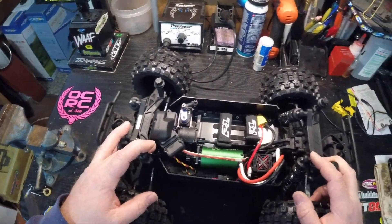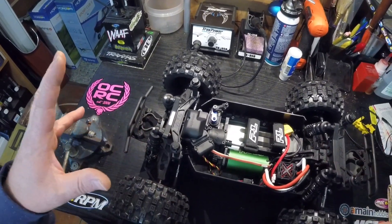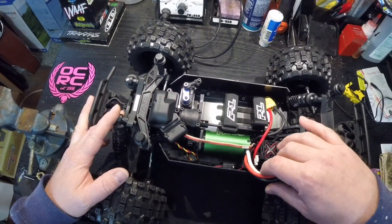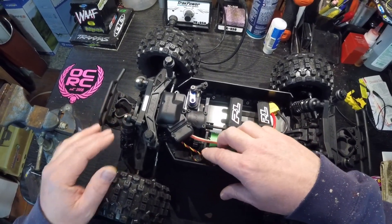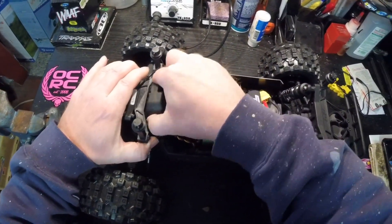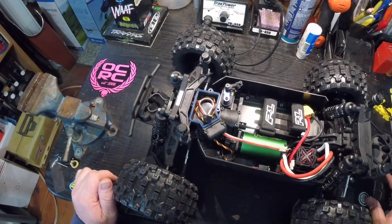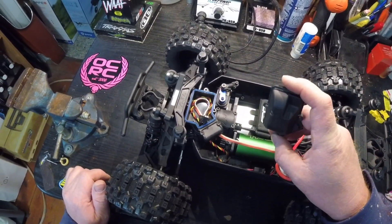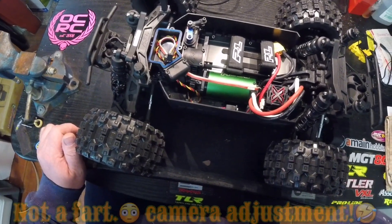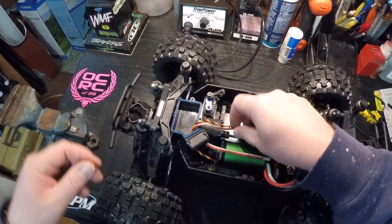While I was working on it — putting my motor, ESC, and servo into it — this was the pre-built roller that I bought. I didn't like where they had you putting the receiver. The receiver is supposed to go down in this area here, and I saw on the Facebook group a guy had the Traxxas — I think it's out of the 4x4 slash — receiver box, and I went ahead and did some modifications to it myself.